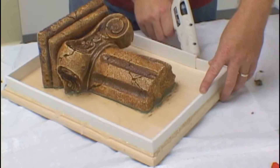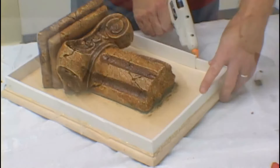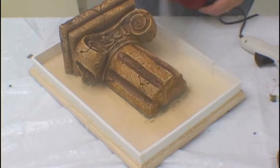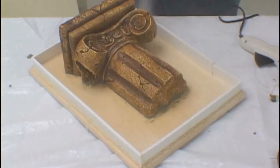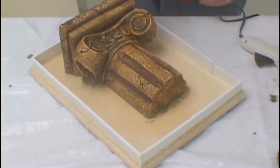After the model has been sealed to the board and the cardboard strips glued in place, he then uses a wax-based mold release to allow for an easier release of the silicone from the model. Mold release is not usually necessary with silicone, but it does aid in the release.